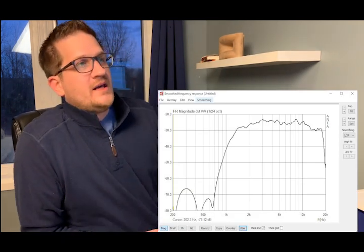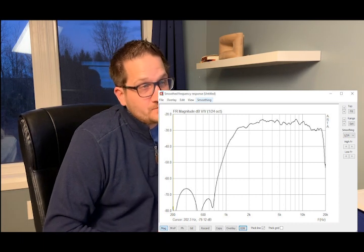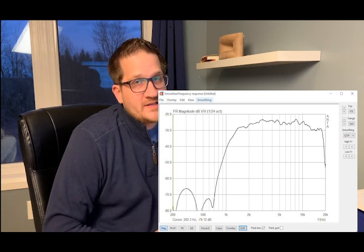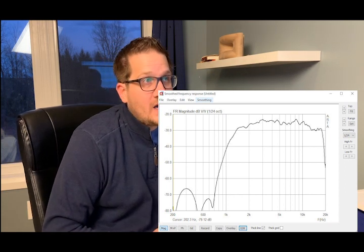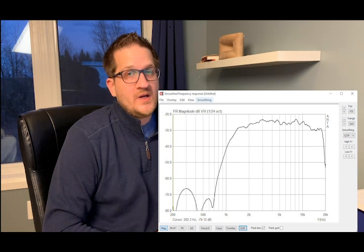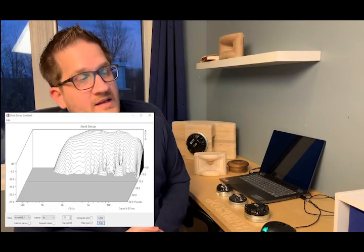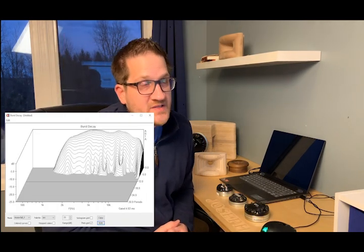The frequency response is fairly flat and certainly manageable — plus or minus 2.7 dB from about 1 kHz up to 18 kHz, where it falls off quite sharply after 18 kHz.